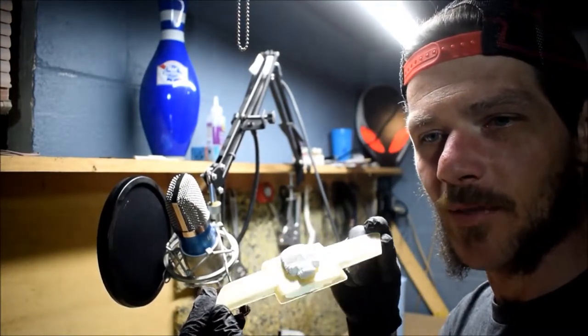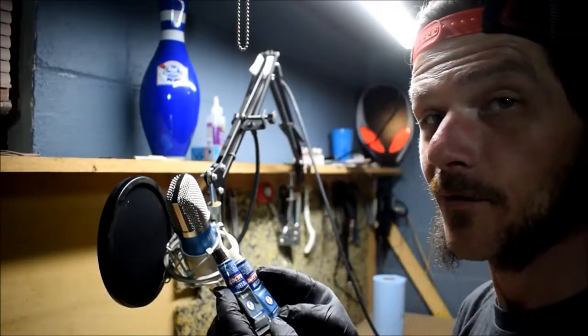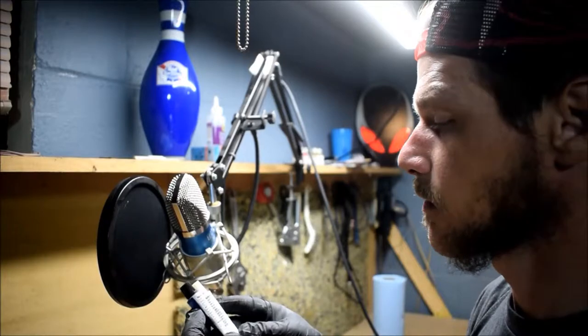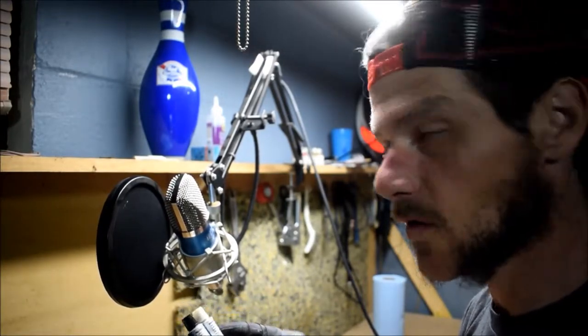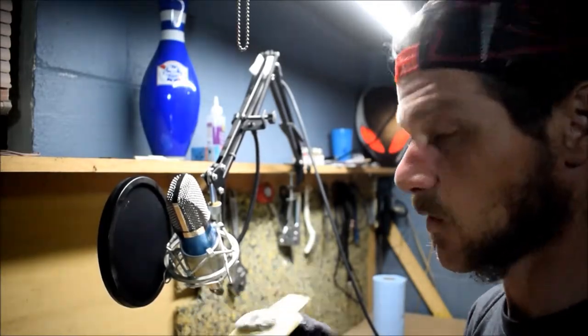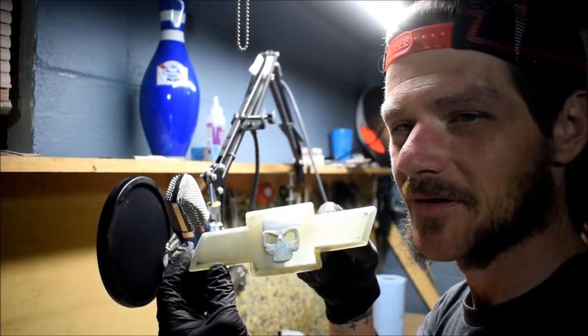I think that'll do it for now. I'm going to let this dry and harden. The epoxy says it sets in five minutes but I'm going to let it dry overnight because there's still a little bit of movement. We'll come back and finish it up after it's done hardening — it's going to look really cool.